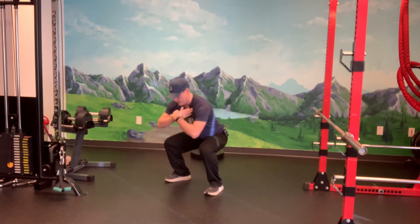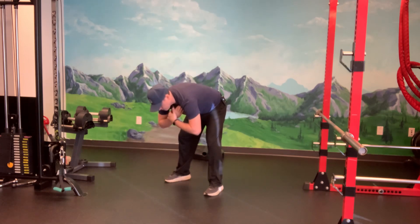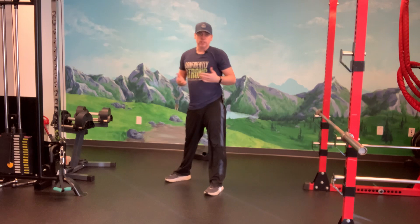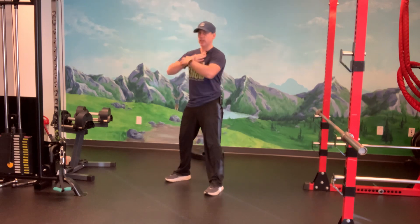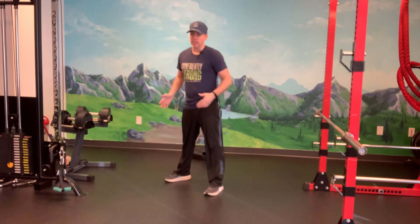This is how we do a proper squat. It's really easy to get in a bad position where you're falling too far forward — that's not going to be good. That's not really a squat. Or trying to keep your posture up so high that your knees start flaring forward — also not good. That's really bad for the knees.